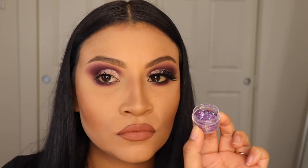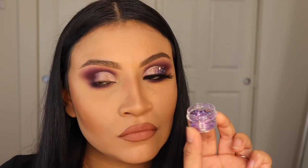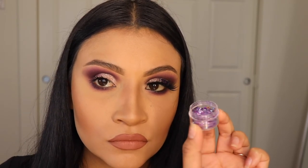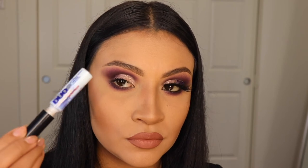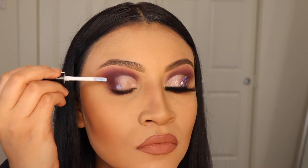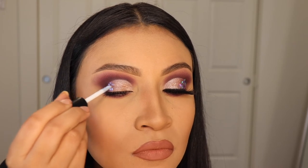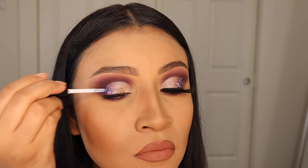Once I'm done with that, I'm going to be going in with this purple glitter, which I love. This is from KJ Lashes — if you guys are interested, their website is down below in the description. I'm not sure what this specific glitter is called but I will look for it and put it in the description for you guys. We are going to be using this duo glue — this is my favorite glue, you can never go wrong with the duo glue. I'm going to apply just a teeny tiny bit in dots and apply the glitter little by little with a brush.